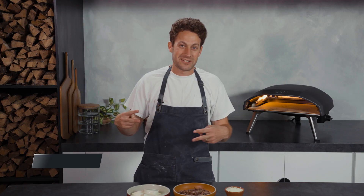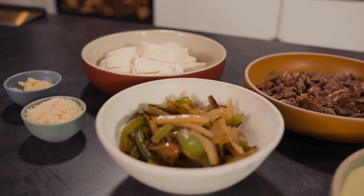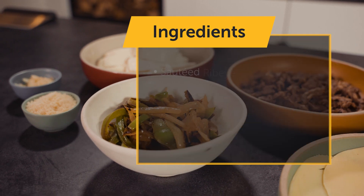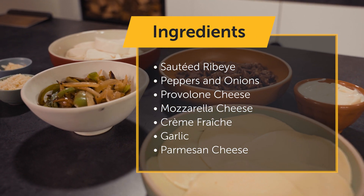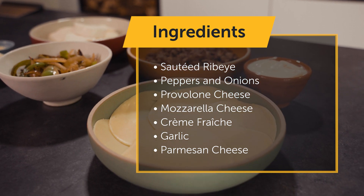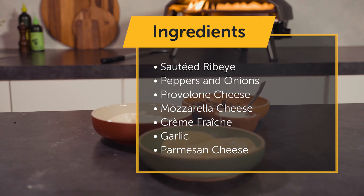Hey guys, Kelsey here at the UniTest Kitchen and today we're making a Philly cheesesteak pizza. To go on our Philly cheesesteak pizza today we have some sauteed ribeye, we have some peppers and onions, for the cheese we have provolone and mozzarella, we have some creme fraiche for some moisture, and to finish it off we're gonna finish it with garlic and Parmesan.